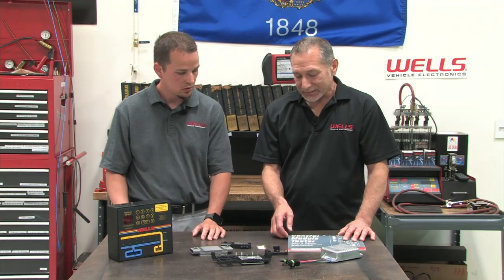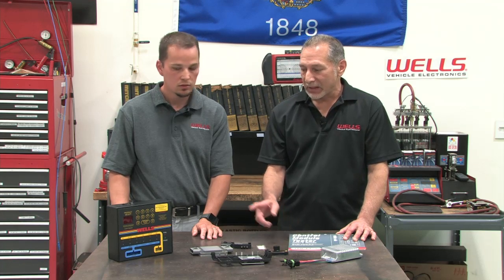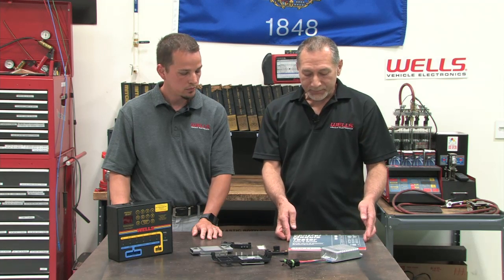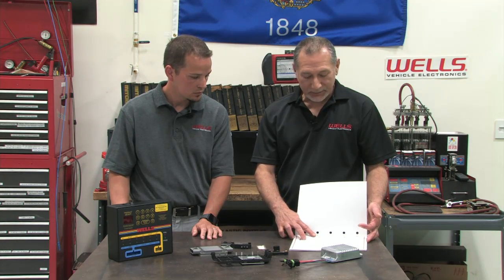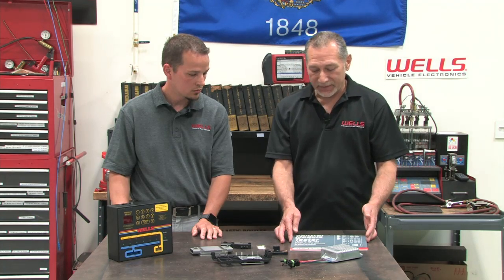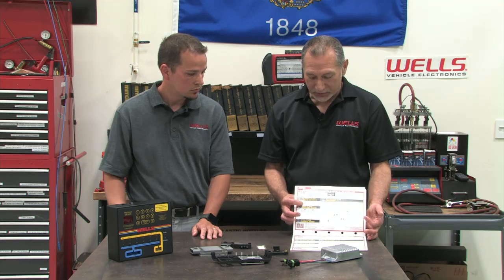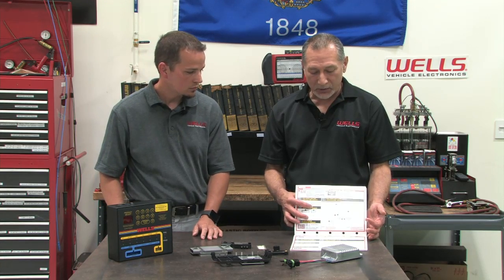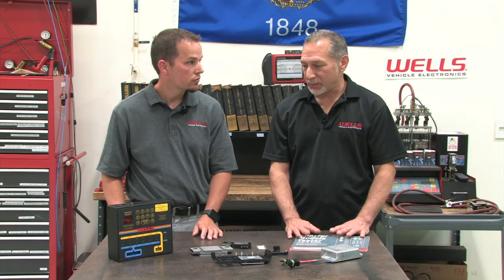Wells has developed an ignition control module test machine. The test machine is capable of testing 55 different part numbers of ignition control modules. The test manual comes with complete instructions on what test lead to use, how to hook it up, and the procedure to run the machine to test the modules.